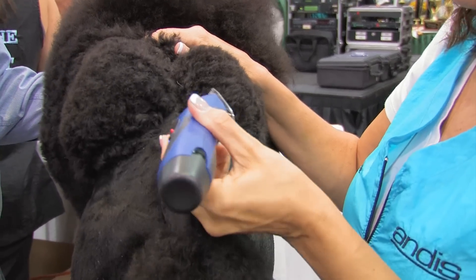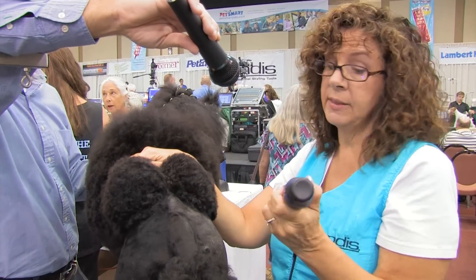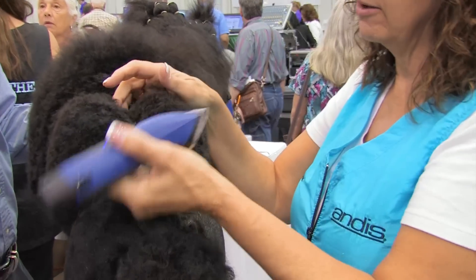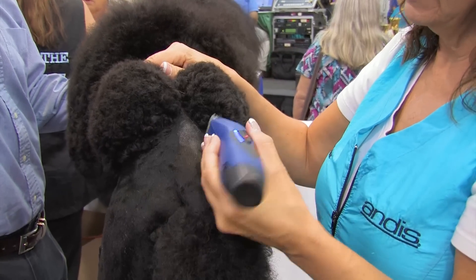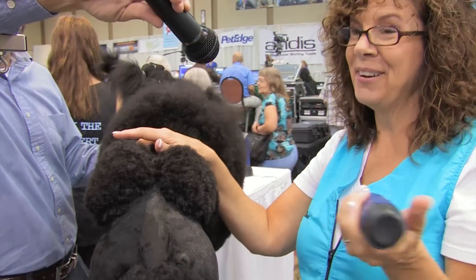What does the blue light mean on your clipper? That shows how much battery you have. This is all lit up so we've got a full battery, and it'll get lower as it goes down. I tend to forget it's there, and then all of a sudden I have a dead battery!